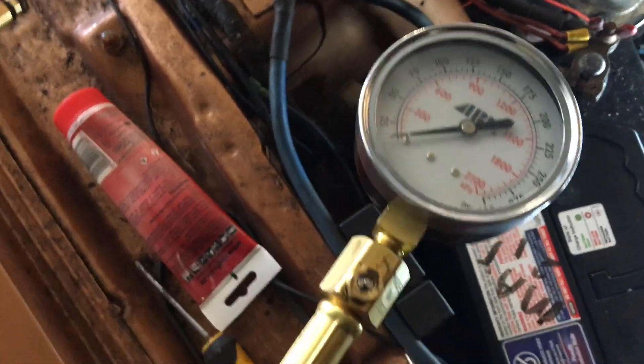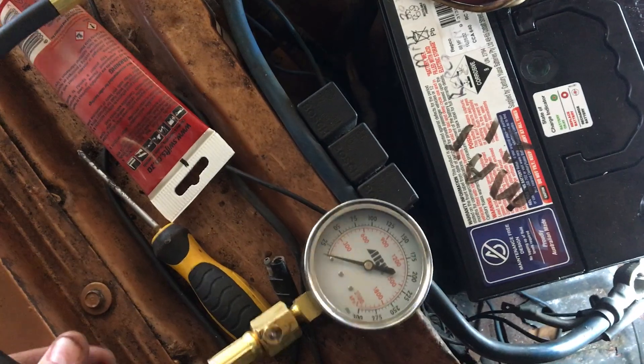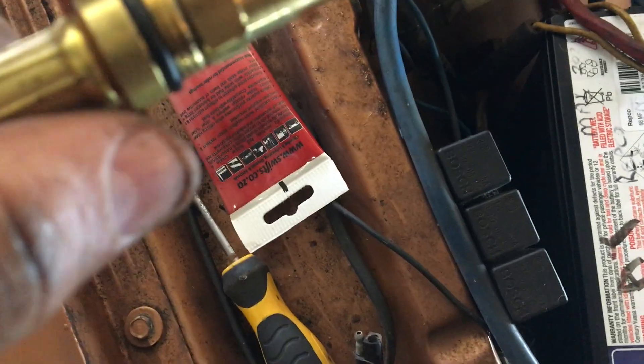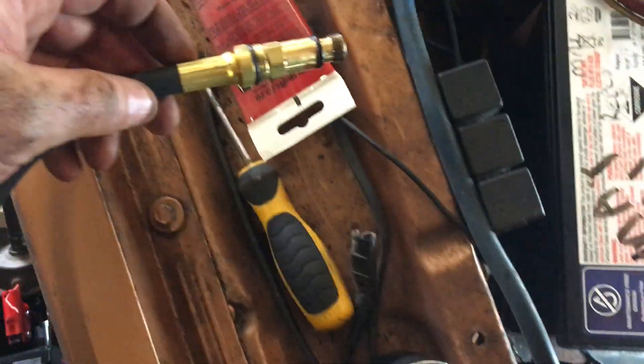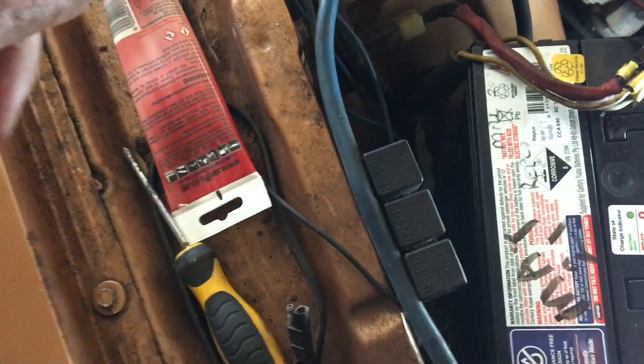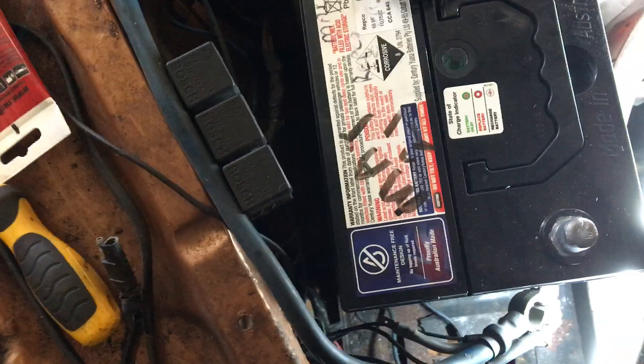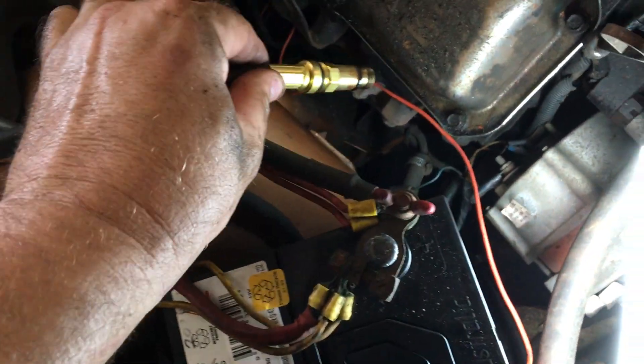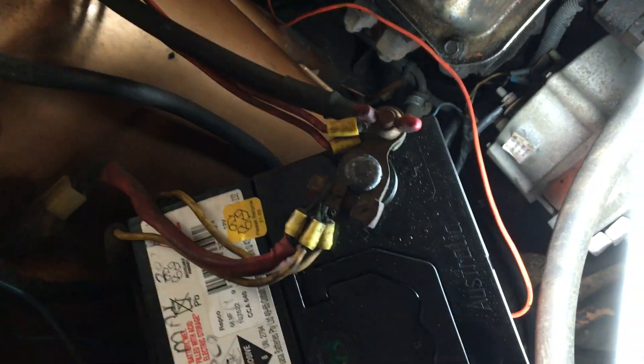The compression tester is just a normal chrome one off eBay - you can get them anywhere, they're cheap. There are two sizes, 18mm and 14mm, but 14mm are on these ones. This is how they come when you're buying it. I just put a little bit of grease on the rubber and then basically screw it in. It's not tight but awkward because of the angle.